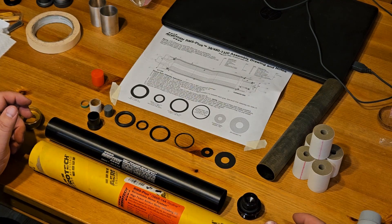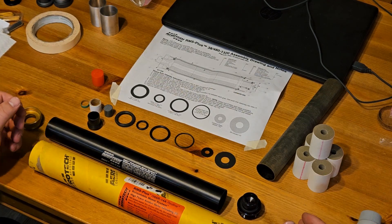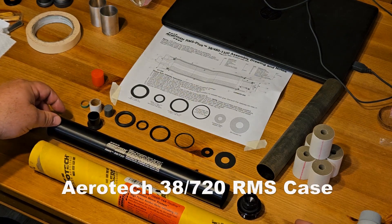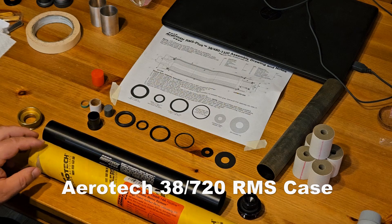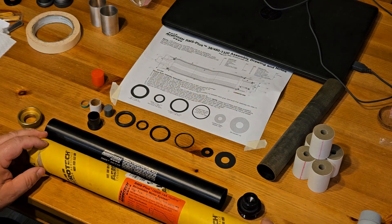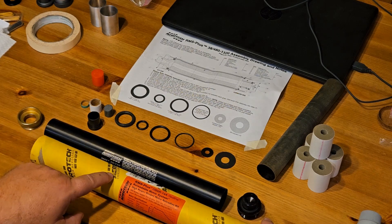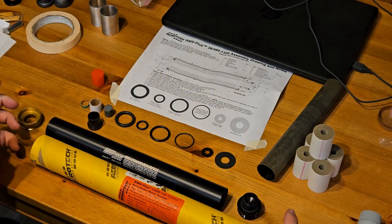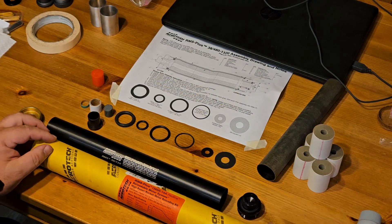Hi, we have a club launch tomorrow, so I'm going to assemble a reloadable motor case. I've got the Aerotech 38720 case, and I'm going to use an I-366R — it's a redline motor. I've got a Mach 1 Thunderbird, and it'll go over a mile and about 700 miles per hour with this motor, and a beautiful red flame. The rocket's painted red, so it looks really nice.